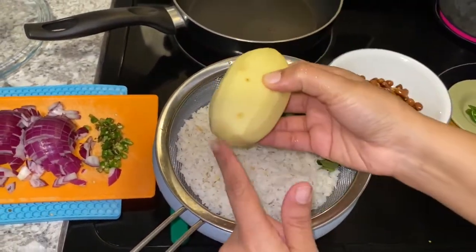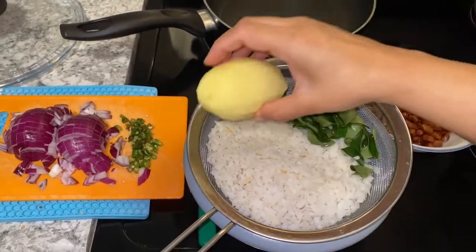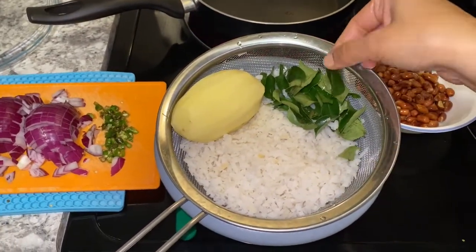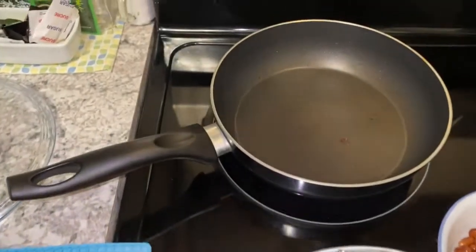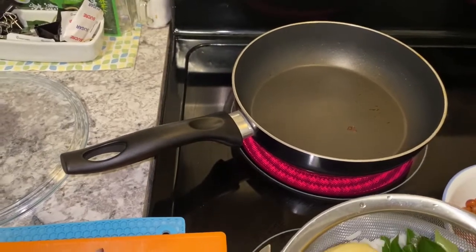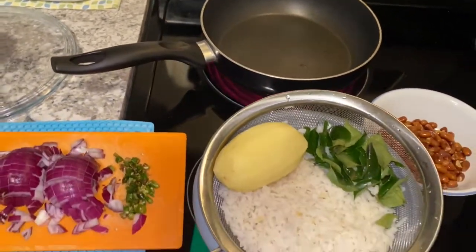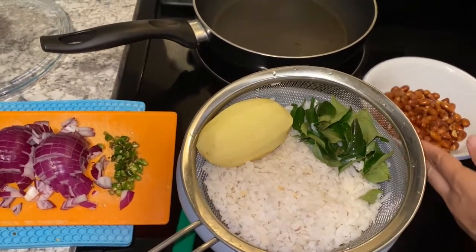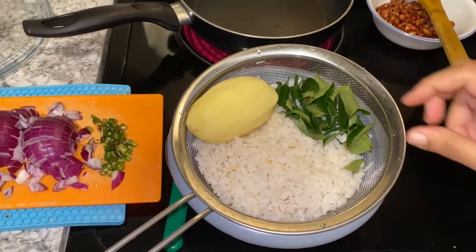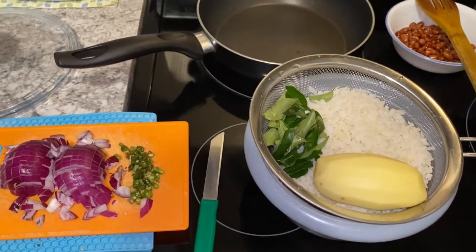We realized it is good with the poha, so I have one portion ready. I have cleaned the poha and washed it. Now we will soak it in water — medium amount of water. Some people don't wash it; they just want it to be more hygienic, but now we are all set.